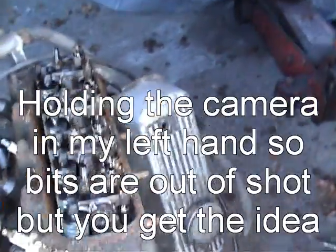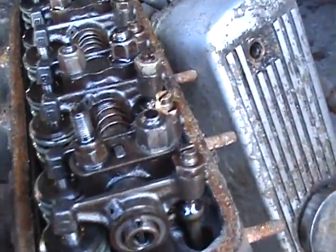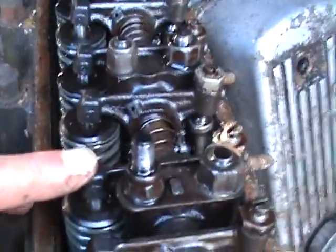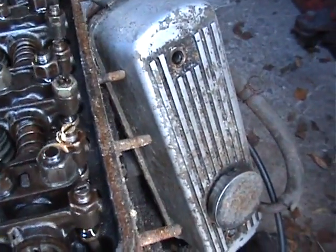So to find the firing order, what you do is take the rocker cover off and look at the valves. The inlet valve is with the inlet port obviously. On this engine it's Siamese'd, so you've got exhaust, inlet, inlet, exhaust — exhaust, inlet, inlet, exhaust.